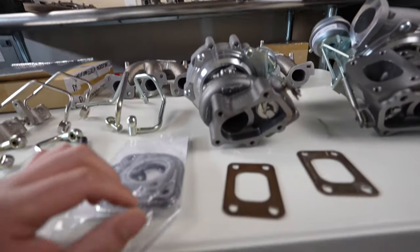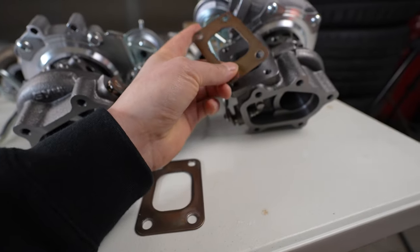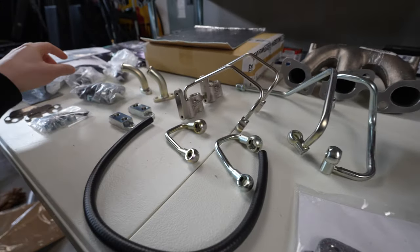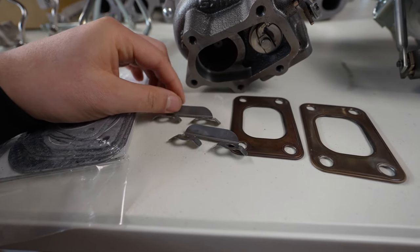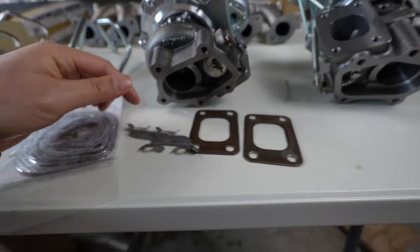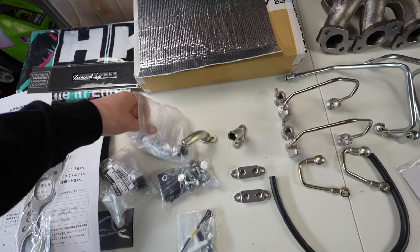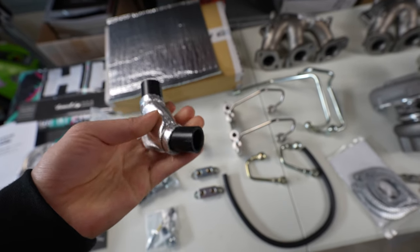The one gasket it doesn't come with is the turbo outlet gasket to the manifold, so you may want to get a set of those. It also doesn't come with lock washers — the ones that lock your nuts on — so you may need a set of those depending on the condition of what you have. I also have a set of brand new oil drains because the ones on my car are really hard and plastic.